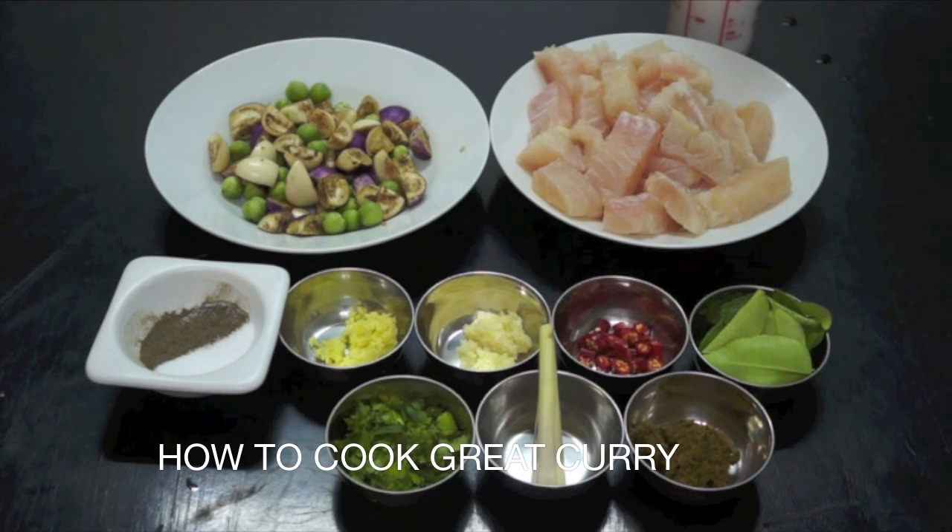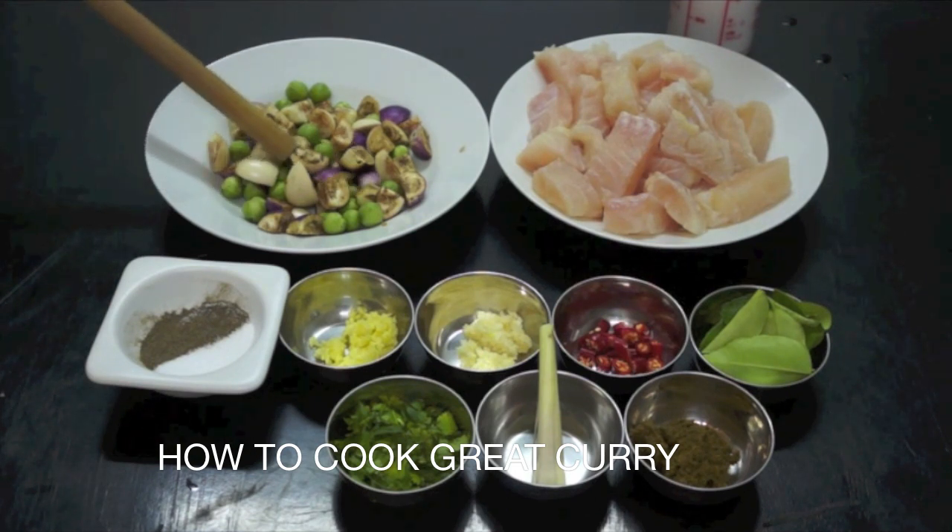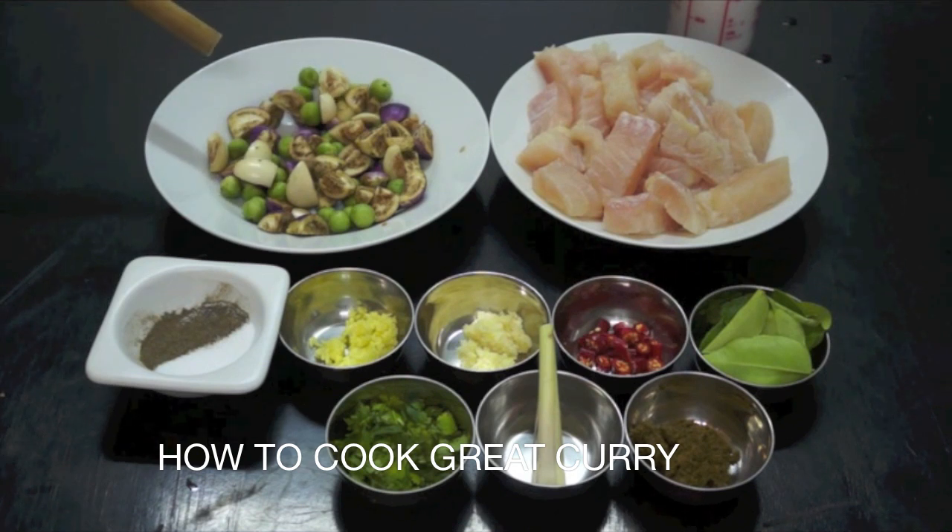Fish Thai curry. At the back, slightly out of shot, is 400ml of coconut milk. Then we've got some chopped white fish — this is fillet fish, it can be anything: cod, hamo, pollock, anything like that. Next to that we've got the aubergine — these are the Thai aubergines, very small and tiny. If you can't find these, you can just use regular aubergines thinly sliced. Then we've got salt and pepper.